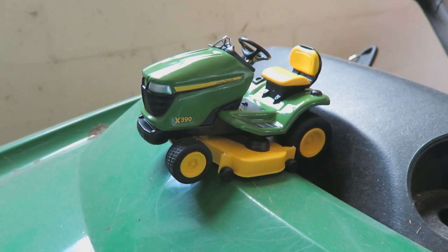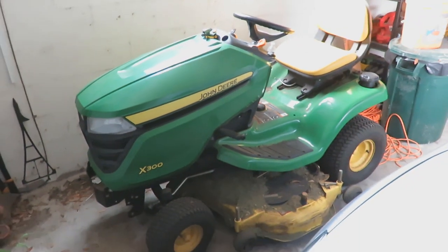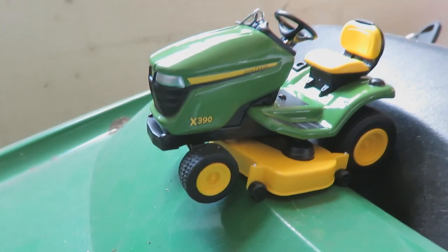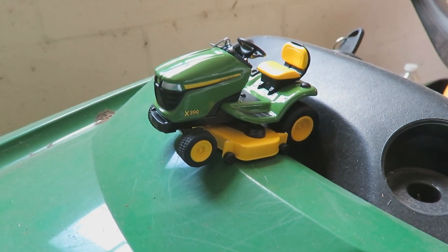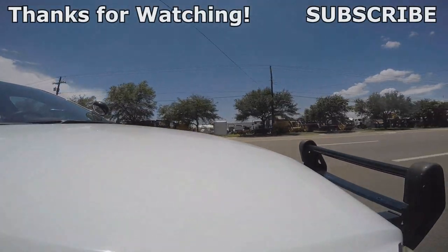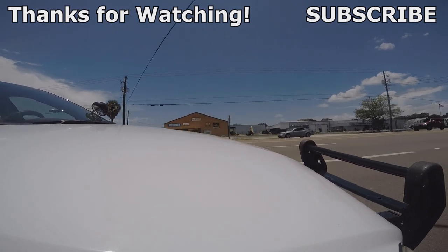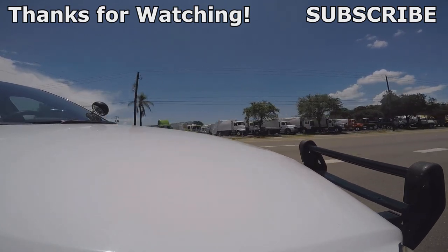That's a lawnmower tree ornament. And that's my lawnmower. This is an X300, and well, this one's an X390 — pretty stinking close. Does this make me a redneck? Does it?